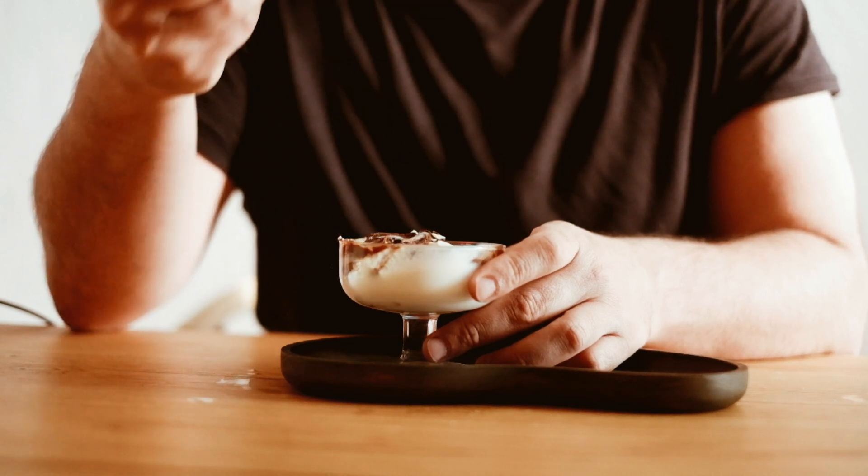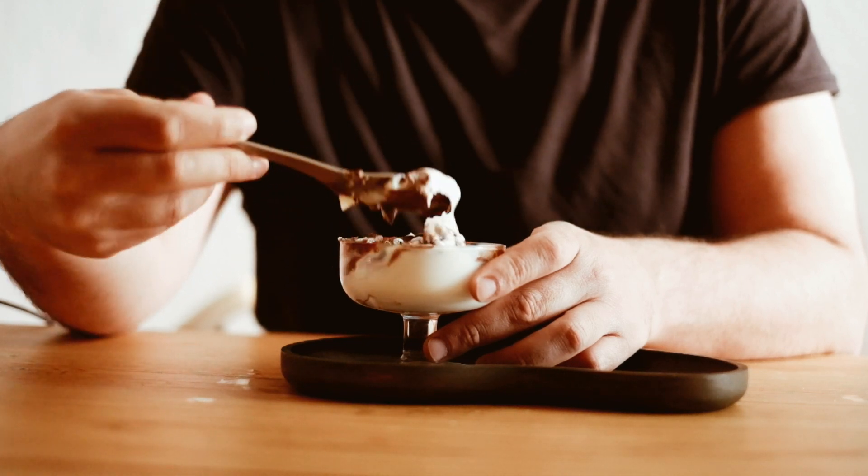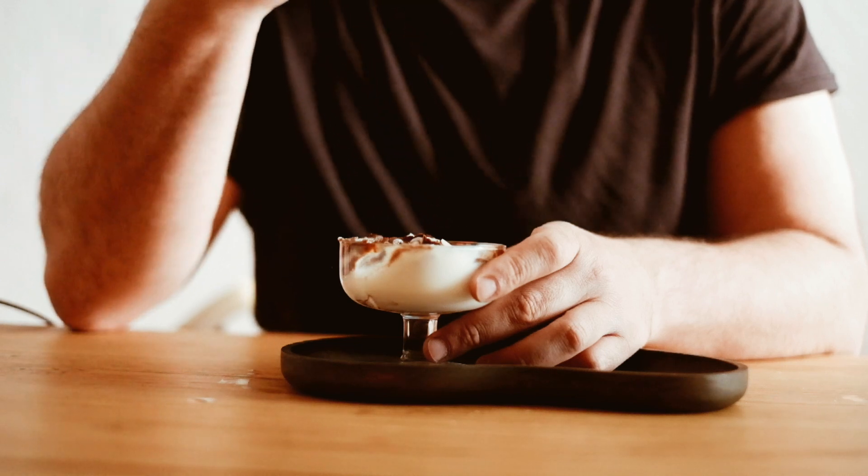Thanks for tuning in, and we hope you give this recipe a try. Don't forget to subscribe to our channel for more delicious recipes like this one. See you next time!